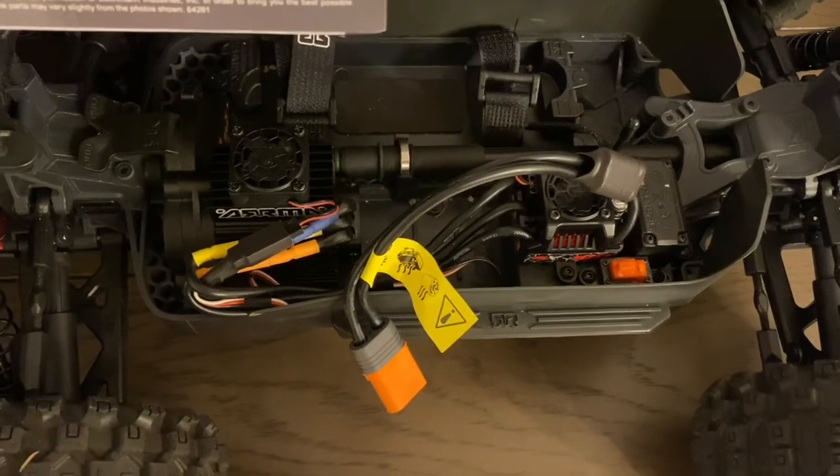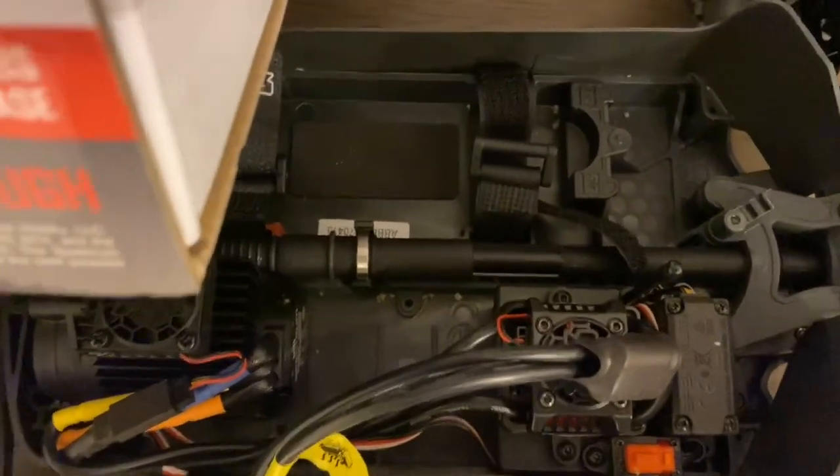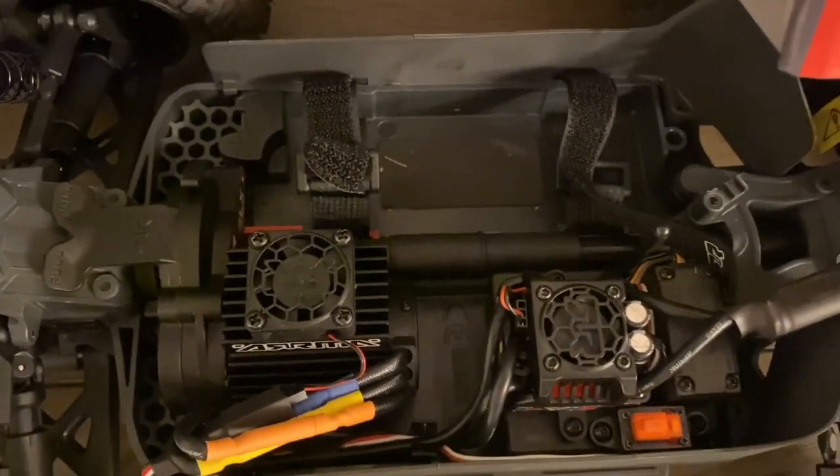One key difference to note: the Big Rock runs a high-speed bearing. If you look at the Granite, there is no high-speed bearing — so that's an important distinction between the two.